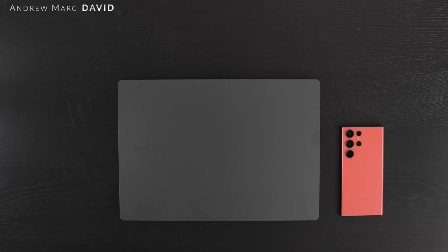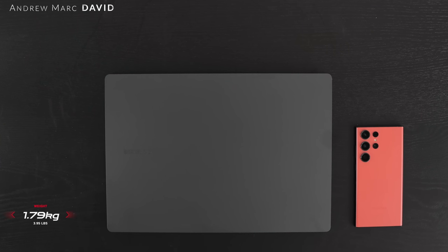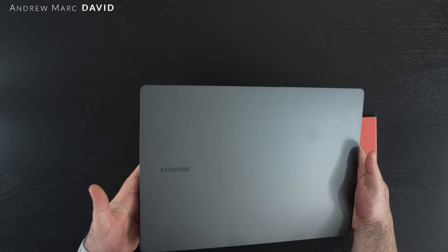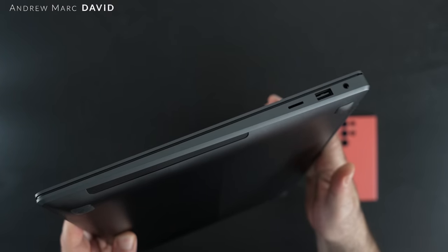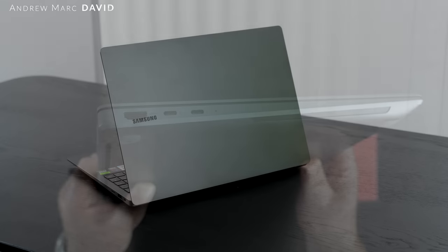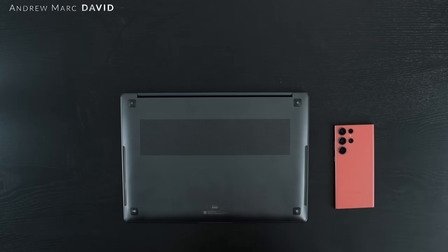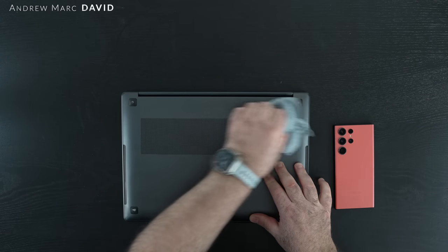Let's start off with the build quality — it is excellent. This is an all-metal aluminum build and it does have a little bit of heft, but it gives it a premium quality feel. It feels very expensive, very premium, very MacBook-esque. It's a lot better than last year's Galaxy Book 2 Pro 360, which had a magnesium alloy that felt a bit cheap by comparison. The chassis has very little give or flex, which is great at this price point. One major downside: it is a serious fingerprint magnet — you will be wiping it down constantly and carrying a cleaning cloth.